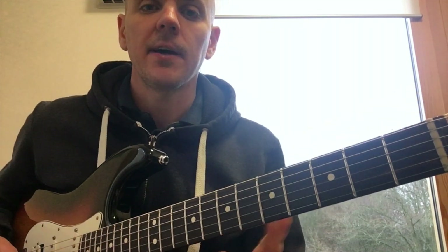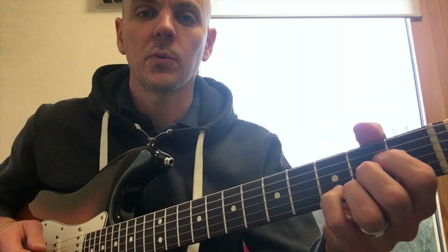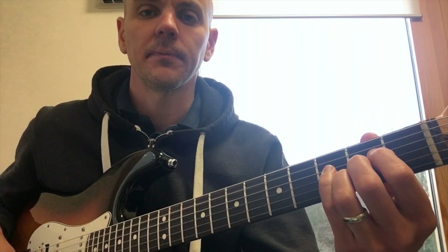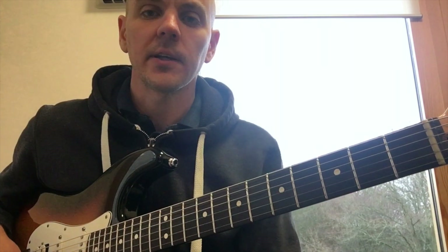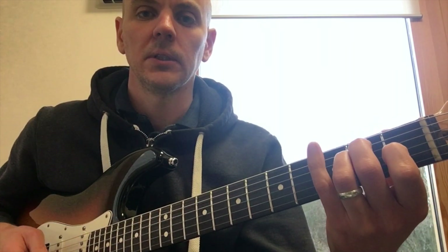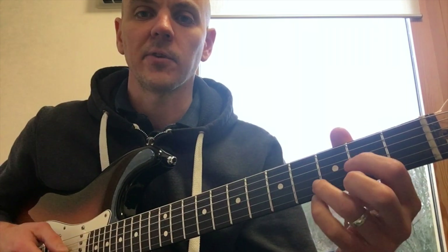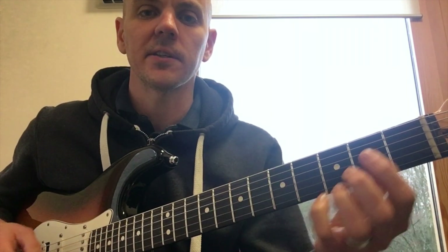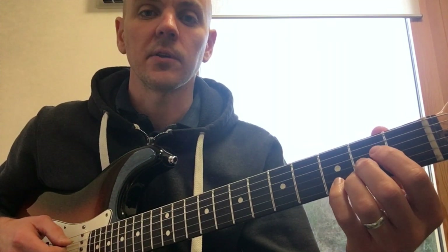What you do is set a metronome to a slow speed — I've got this set to 70 beats per minute. You're going to change the amount of beats in between each chord change. To begin with, play a chord and have five clicks in between before moving to the next chord. It's during this click count — five in this case — that you start to move your fingers.